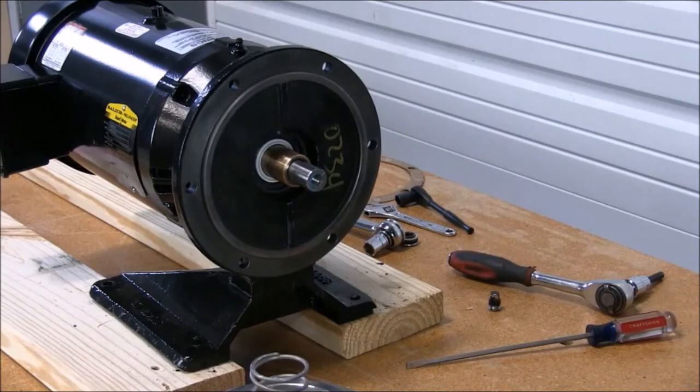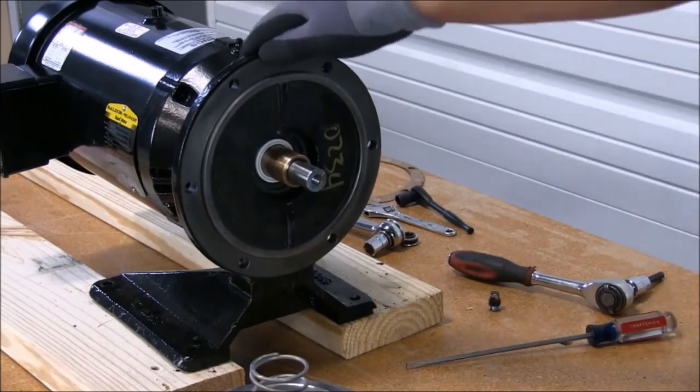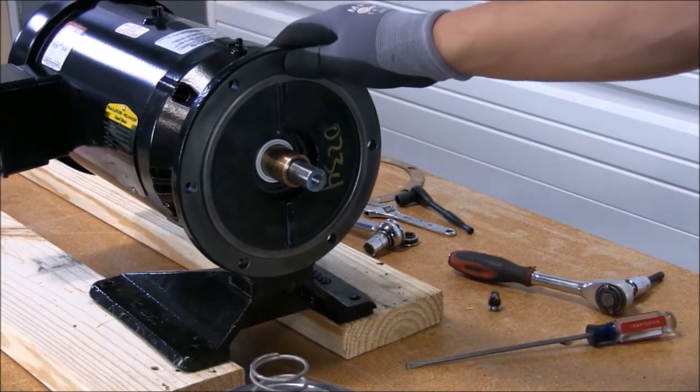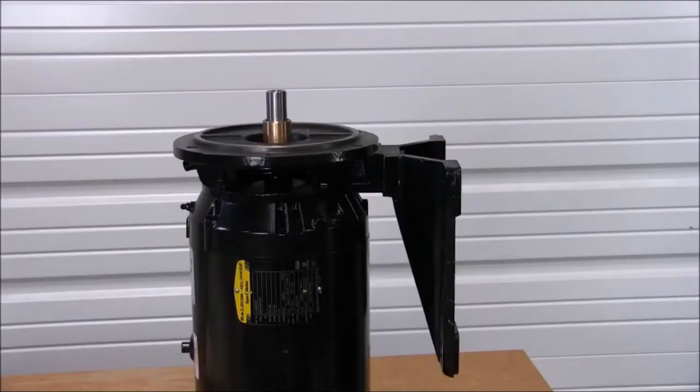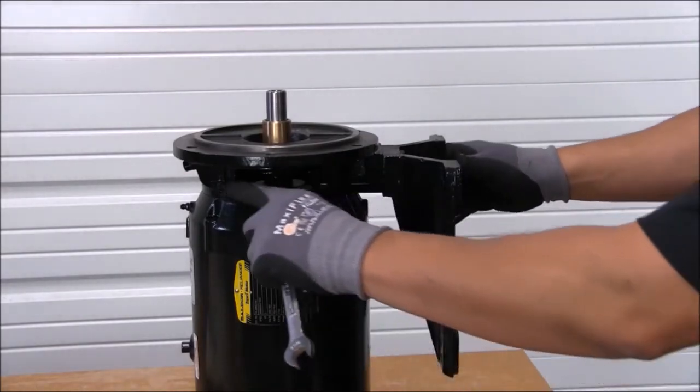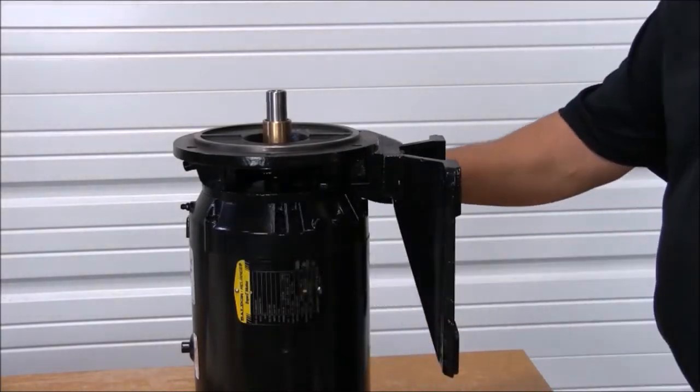When the seal head is removed, it's time to remove the seal housing from the motor. For this process, I'm going to have to reposition the motor. Now it's time to remove the seal housing. In order to do so, we must remove the four bolts holding the seal housing to the motor.